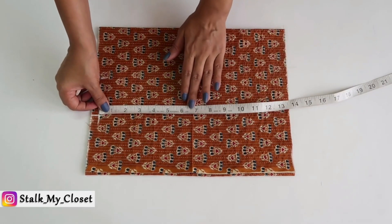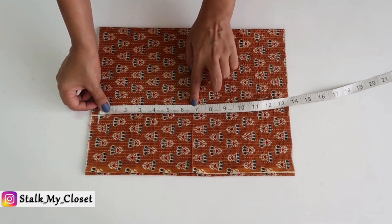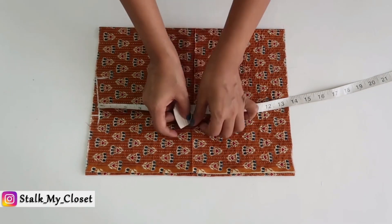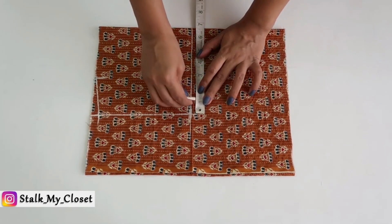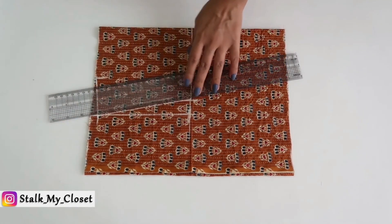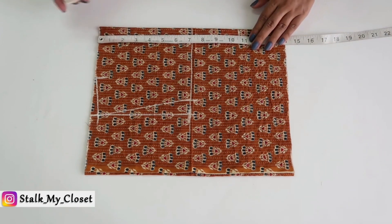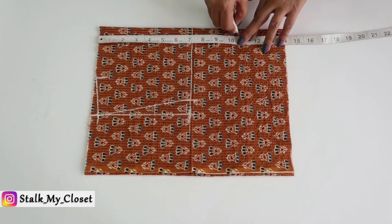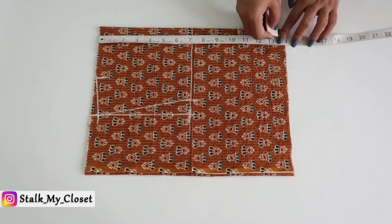From this point mark half of the armhole round — that is 7 inches in my measurement. I'm deducting half an inch as this is a sleeveless top. Mark 1 inch inwards and join it to the shoulder slope point. From the shoulder, mark a point at 10.5 inches for shoulder to bust point and 13.5 inches for shoulder to waist point.